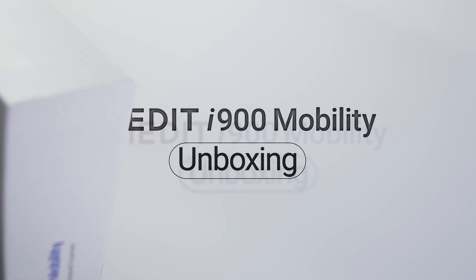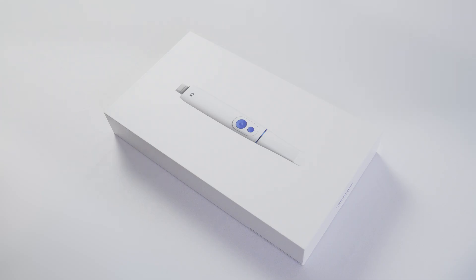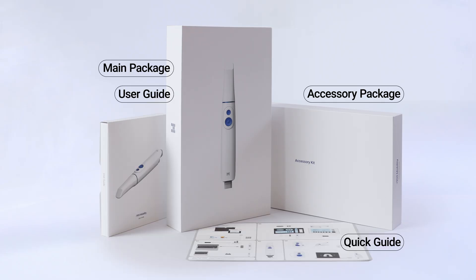Ready to scan with our new wire-free handpiece? Let's unbox the i900 Mobility together. The i900 Mobility includes the main and accessory packages along with the user guide and a quick guide.